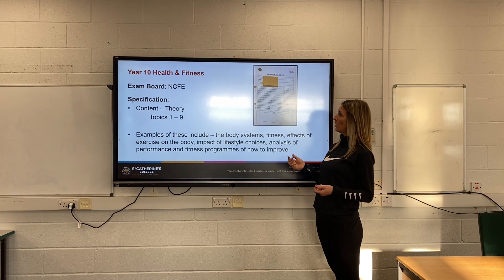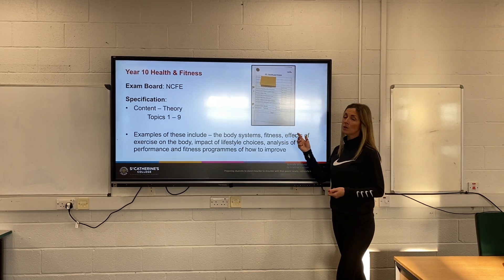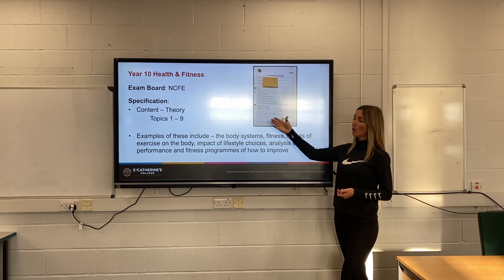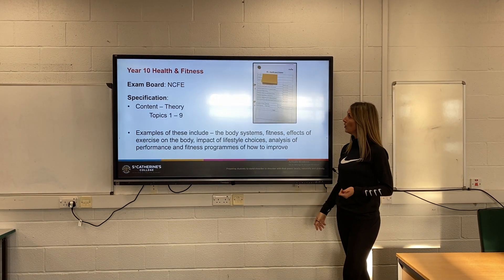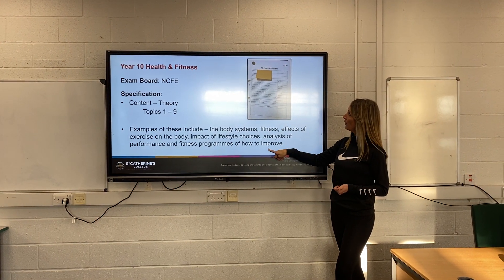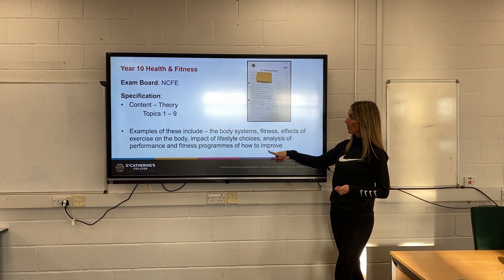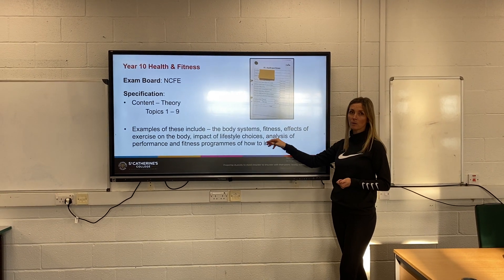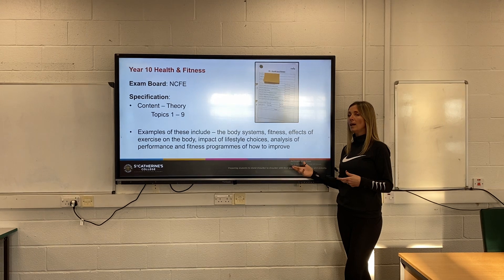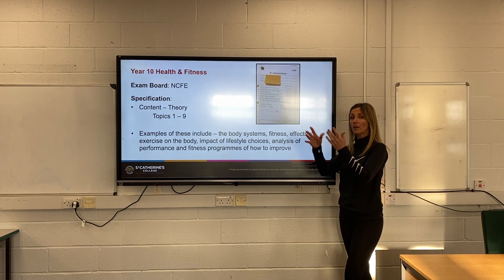Within this course you have to learn about both theory and practical. There are nine areas of theory content that we teach and go through — some of them are shown here. These will include the body systems, fitness tests, methods of training, and how you can apply those to yourself and to others around you.